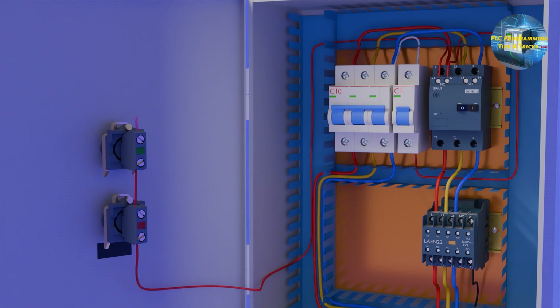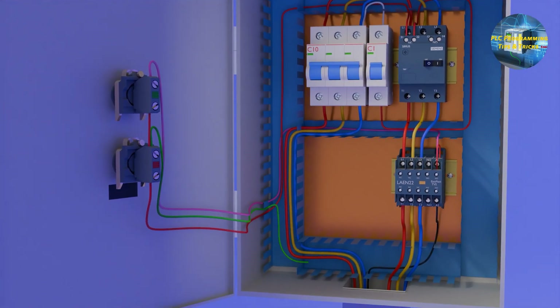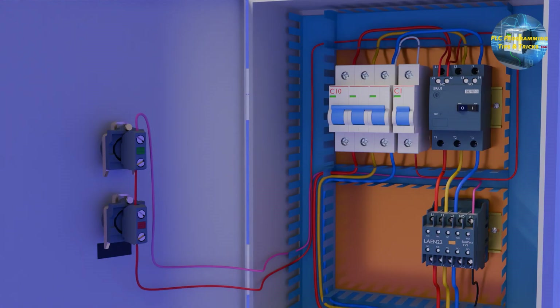From one end of the stop switch, we will connect a wire to one end of the start switch. From the other end of the start switch, we will connect a wire to the A1 terminal of the contactor. Now, if we press the start push button, it will turn on the contactor as long as the start push button is pressed. To make the contactor stay on even after releasing the start button, we will connect a wire from the top terminal of the stop push button to the normally open auxiliary contact of the contactor.